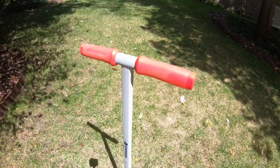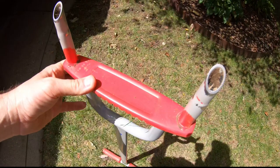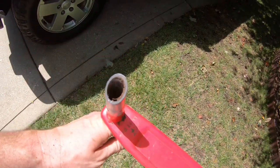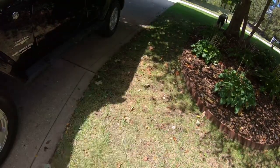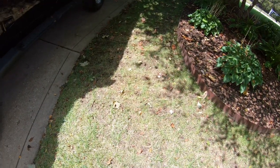I use a tool like this one. On the end of this, you'll see there are these hollow tines — so it's just like a core aerator, but it's manual. You can use it to get through tight spaces like this where I might do more damage with the tractor and the pull-behind aerator.